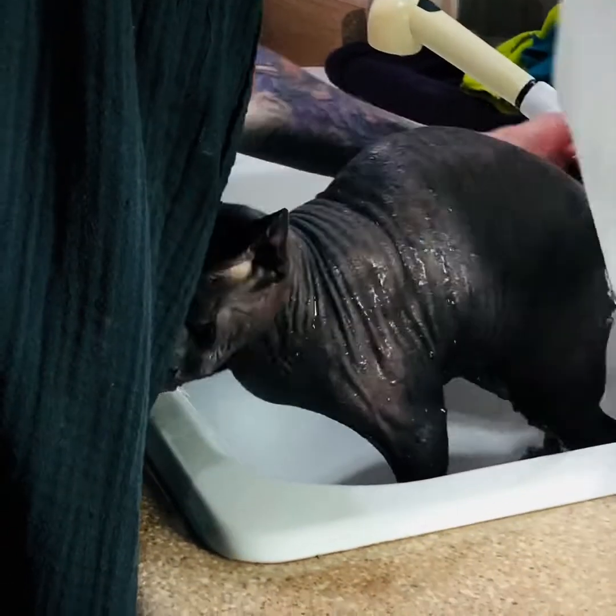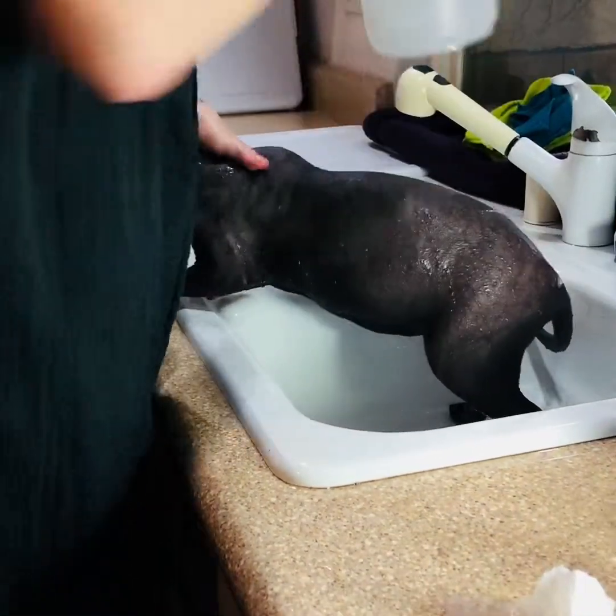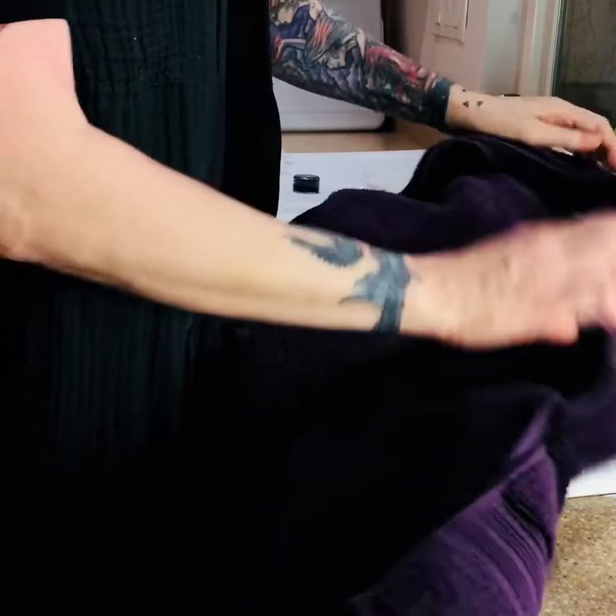Now you could do a regular bath, putting them in water with the soap and the rinse and everything. But my cats, even though Bella's not acting thrilled to pieces, seem to be much less traumatized doing it this way. If you have a cat that loves baths, I'm jealous.